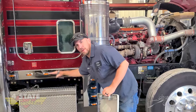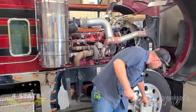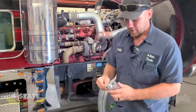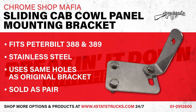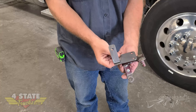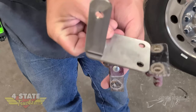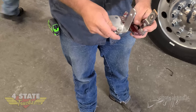Your cab is on air, so it's bouncing up and down with the cab. What we've done is come up with this bracket with a sliding action. It bolts to the factory locations — bolts the same place to the lower hood guide that your factory bracket does — and utilizes the factory mounting holes in the bottom of the cowl panel.